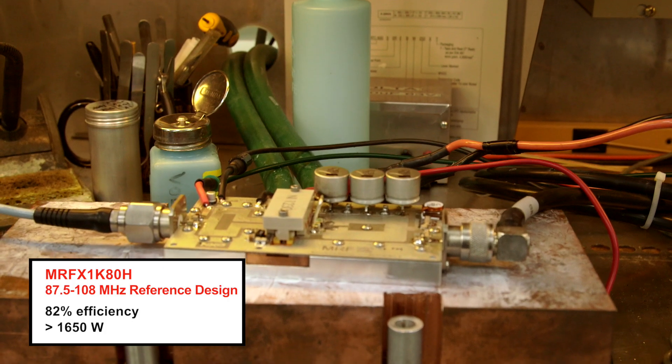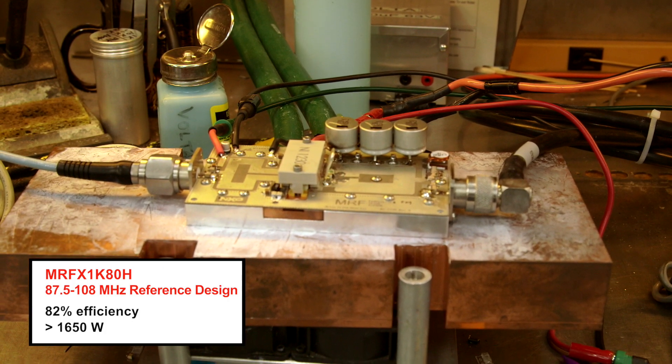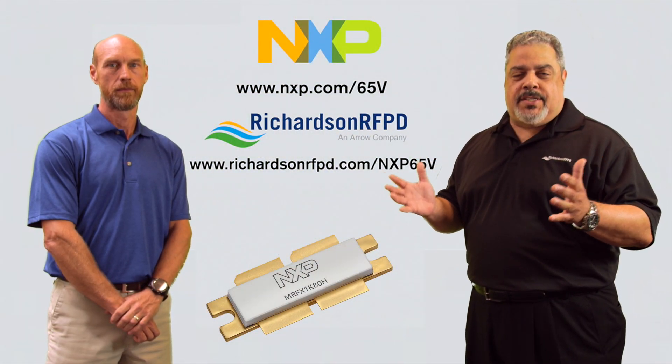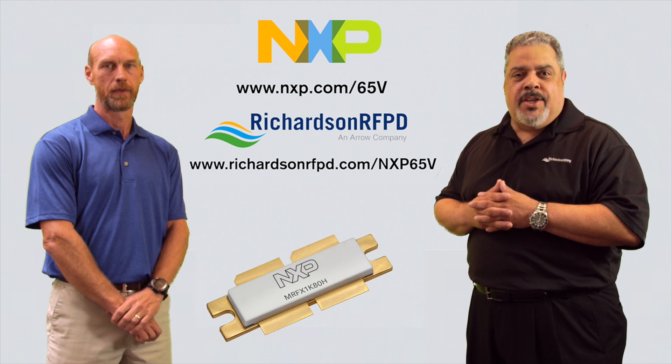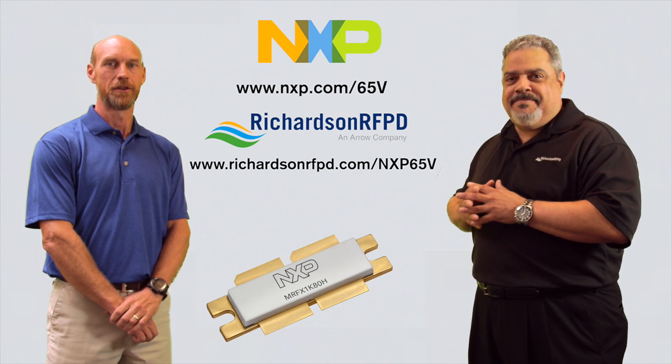We are able to use the same PCB for our 50-volt and our high-power 65-volt transistors for both applications. To learn more about the ease of use of this exciting new 65-volt technology, please visit us at these websites. Thank you for watching.